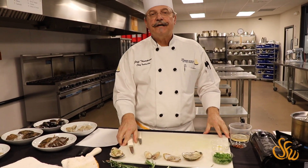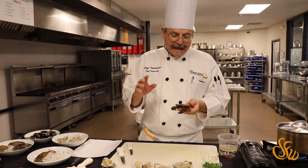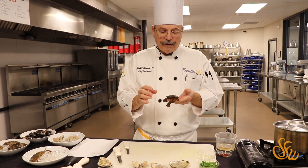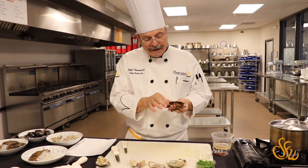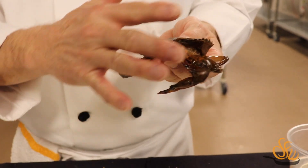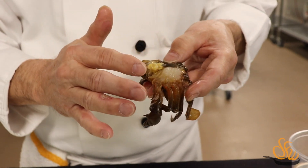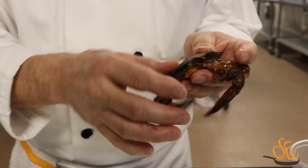Our last dish is the soft shell crab. The soft shell crab has a very short harvest window — the crab molts its shell and 24 hours later it starts to reform a new shell, so fishermen have very little time to harvest it. To dispatch the crab, they cut off the face and eyes, which kills it instantly. Then they remove the gills from under each side. On these crabs, the gills have already been removed, so this is clean and ready to cook.